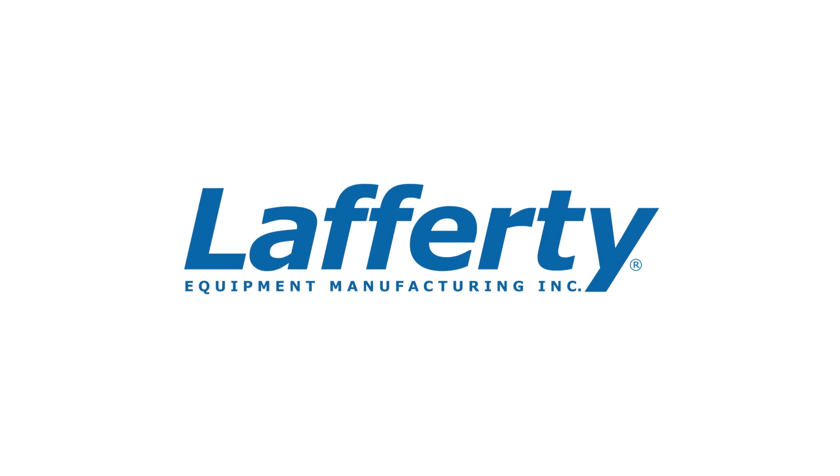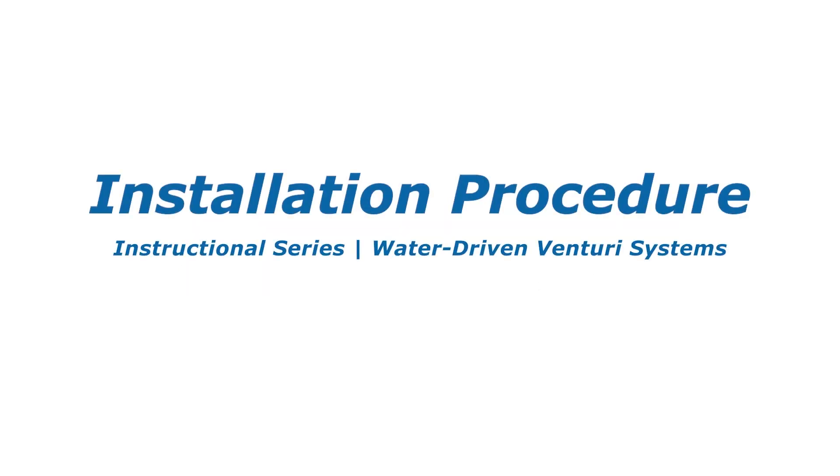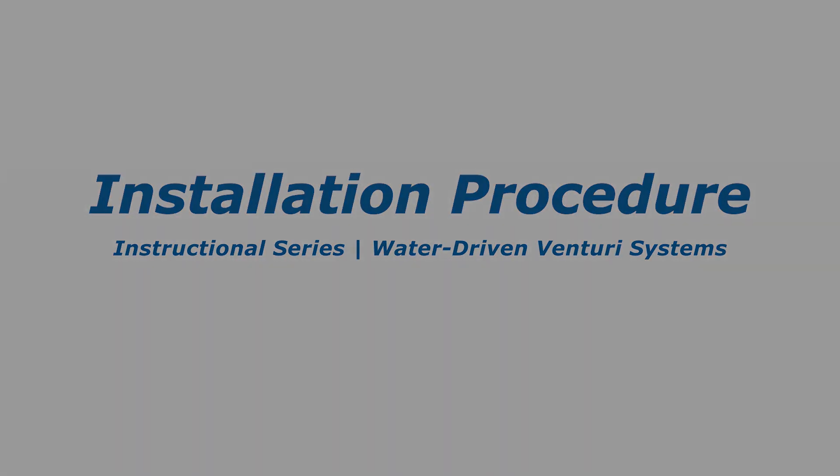Welcome to the Lafferty instructional series about water-driven Venturi systems. This tutorial demonstrates how to install common Venturi systems that dilute and apply cleaning and sanitizing chemicals.